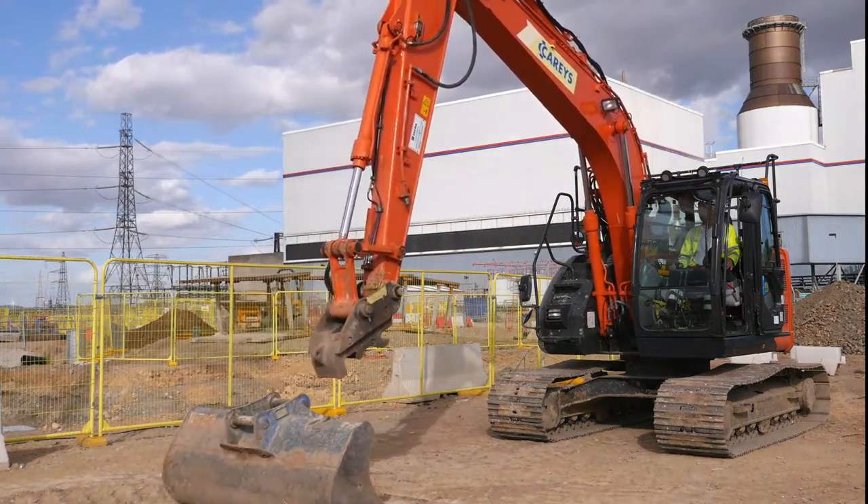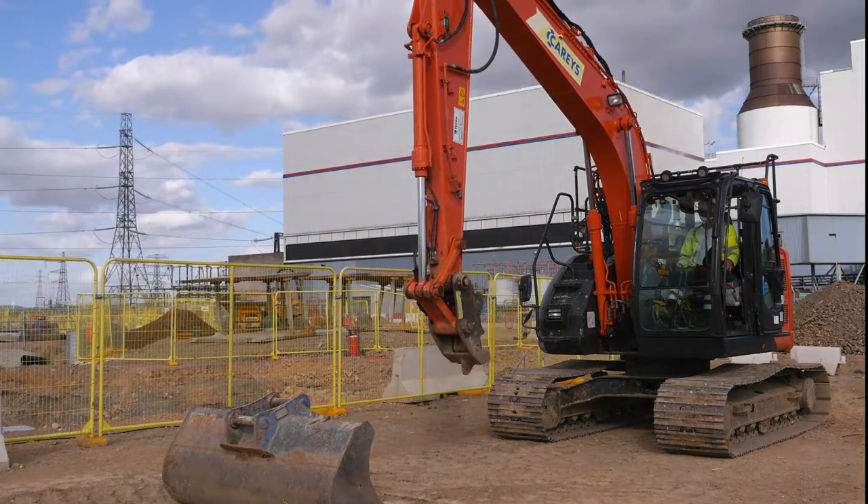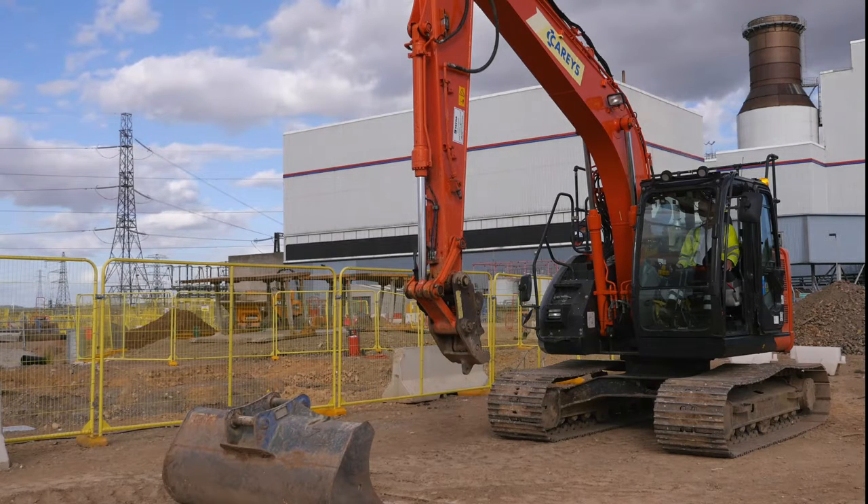Move the dipper arm clear of the bucket. If you have any questions or concerns, then please immediately contact your project manager.